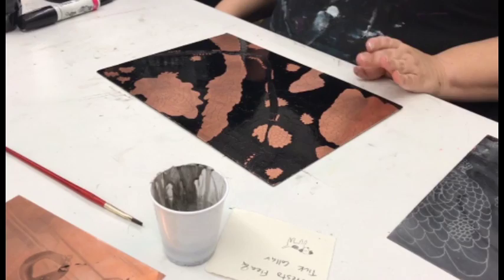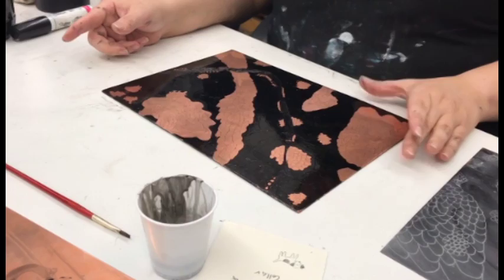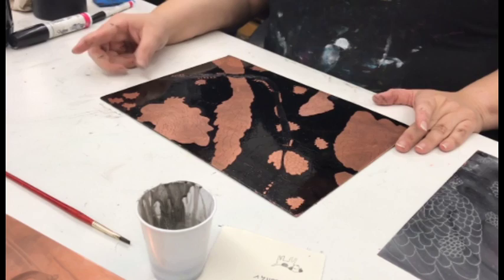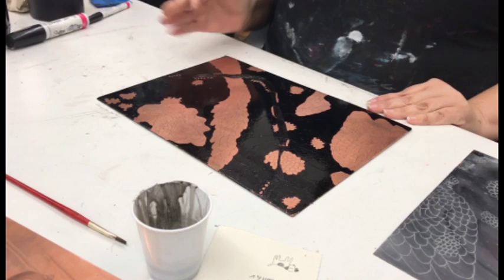For aquatint, you start with a bare plate and black out the areas that you don't want aquatinted. On this particular plate, I blocked out all the background information, and I'm going to aquatint all these different little shapes. At this point it's the same as sugar lift because now we have just the areas open — this is just a backwards method of getting them open.